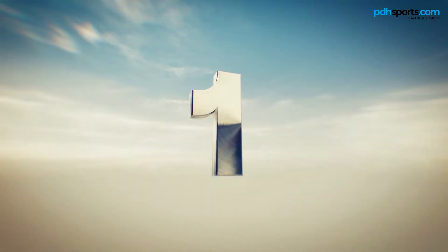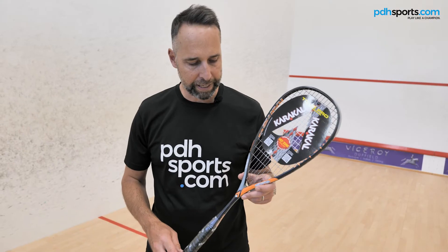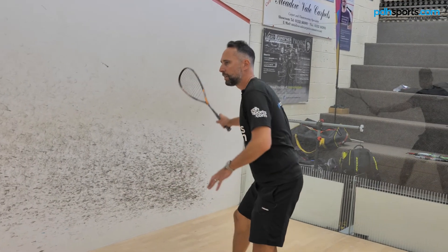Finally, at number one: the Caracal Raw 110, one of our favourite value for money squash rackets, based on an extremely popular shape, 110 weight, super light — an awesome deal, available at pdhsports.com.